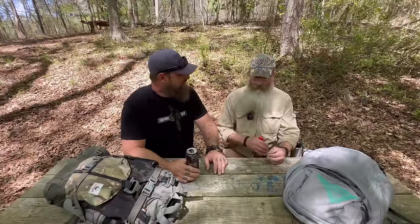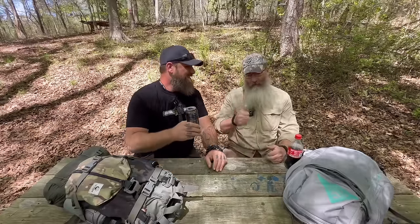The number one fallacy of survival is 'it's better than nothing.' How many times have you heard that? At events, gatherings, classes, online — it's everywhere. People think 'well, it's better than nothing,' and you're really setting yourself up for failure with that. The best survival knife is the knife that you have, until you go to baton with it and it breaks. Batoning used to be cool but it's not what the cool kids are doing anymore.